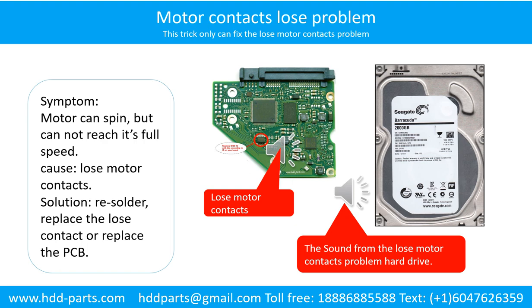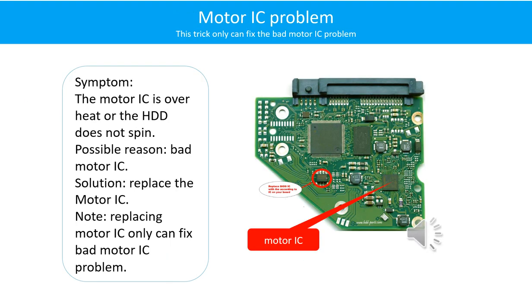Here is the sound from the hard drive with loose motor contacts problem. Motor contacts loose problem — symptom: the motor can spin but cannot reach its full speed. Cause: loose motor contacts. Solution: re-solder, replace the loose contacts, or replace the PCB.